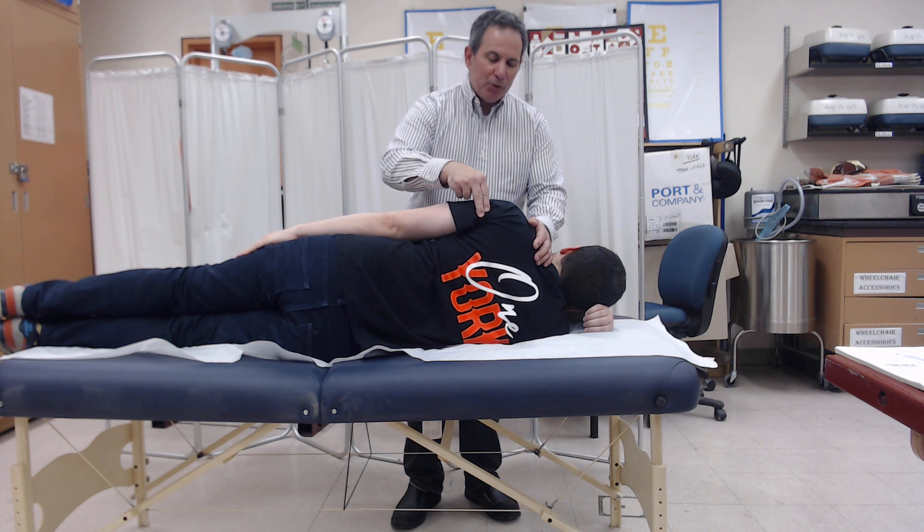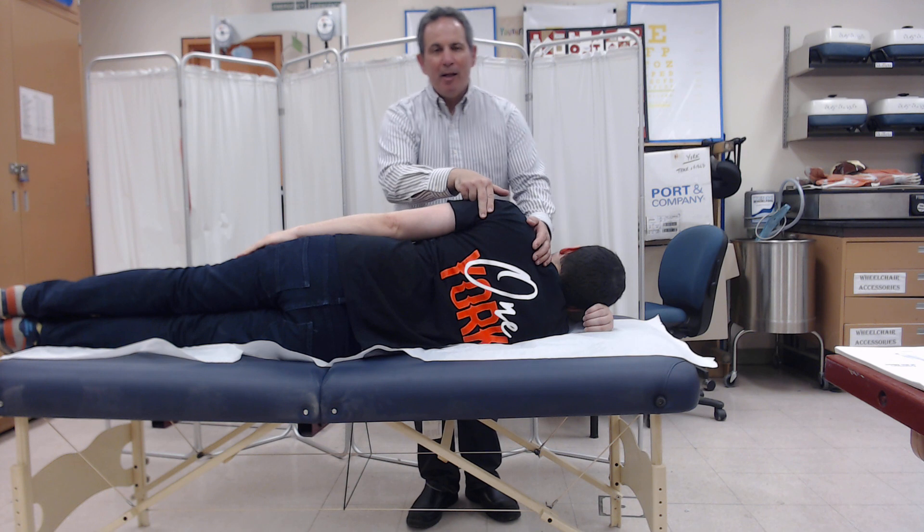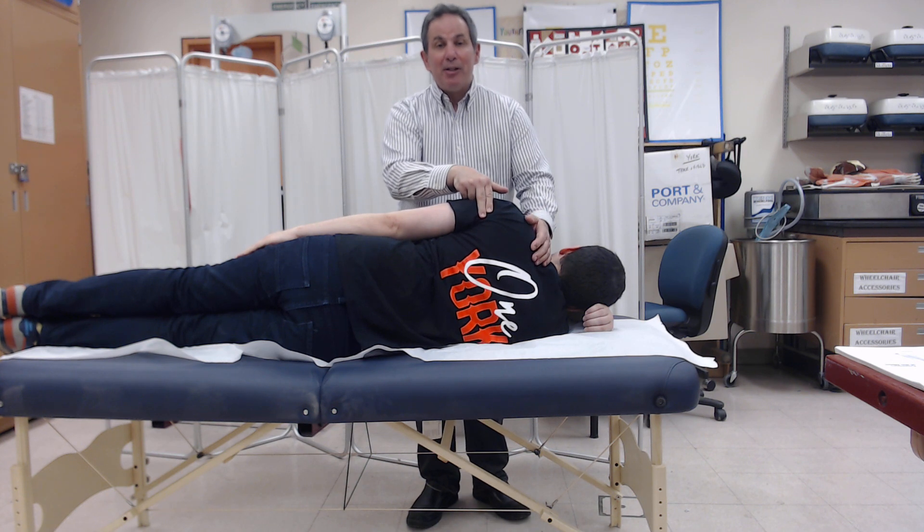I'm going to palpate either the posterior deltoid or the latissimus dorsi. I prefer the posterior deltoid. And I'm going to ask Lewis to give us his best movement.